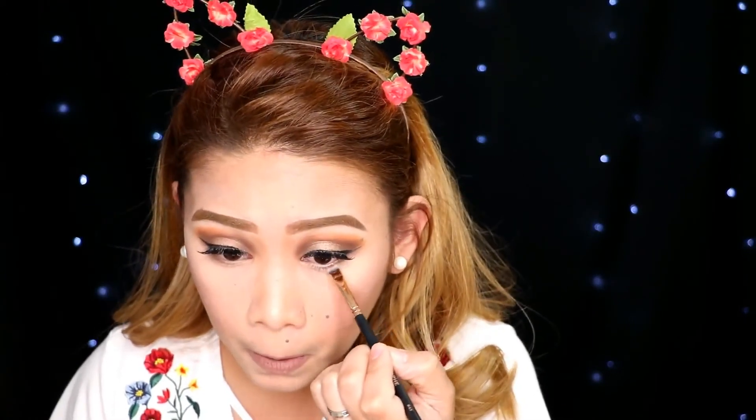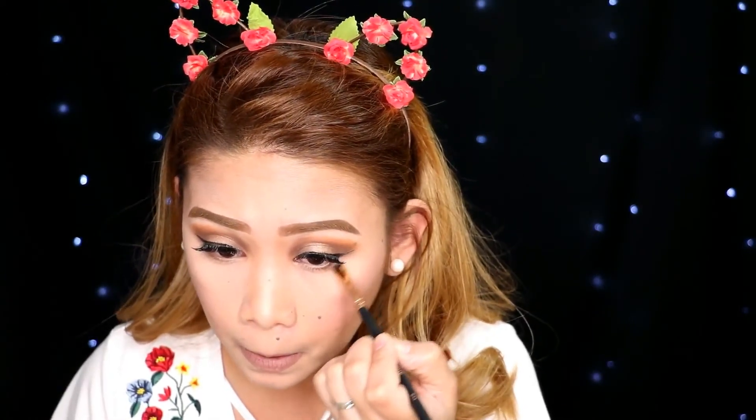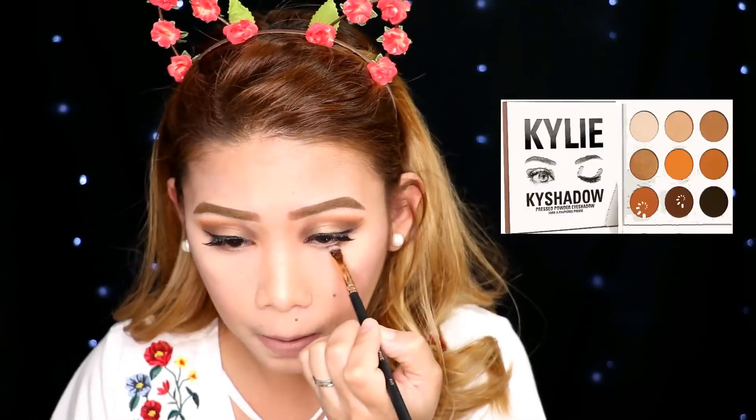Onto the lips, I am using Kelly Cosmetics in the shade Maliboo Matte. And just when I thought it's done — no! Lower lash line too. I'm just mixing these two shades together. And we're done.